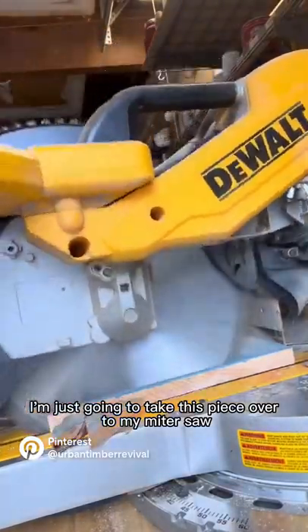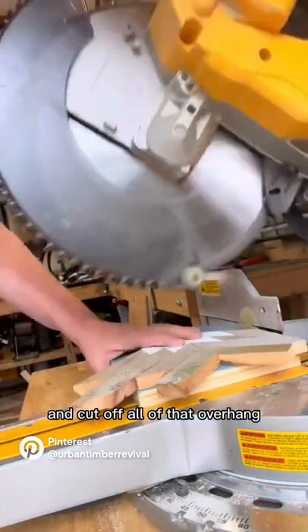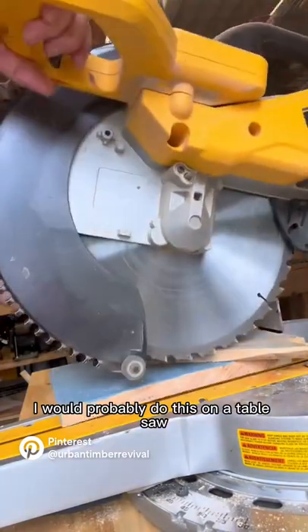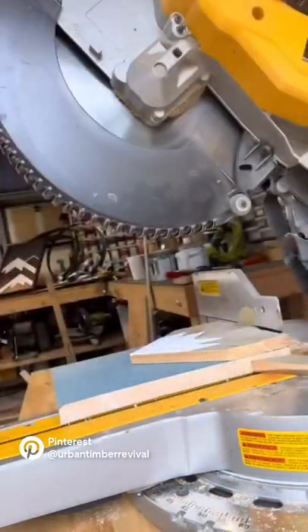Next I'm just going to take this piece over to my miter saw and cut off all of that overhang. If this were a much larger piece I would probably do this on a table saw. There you go — it's all cut.